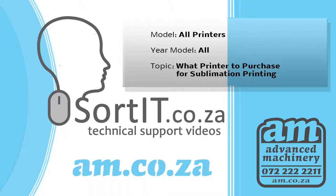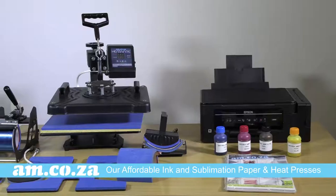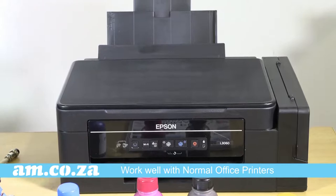Hashtag sorted. With the affordable sublimation ink, sublimation paper and heat press machines from am.co.za, the question has often been asked as to which printer out there is the most suited to utilize.